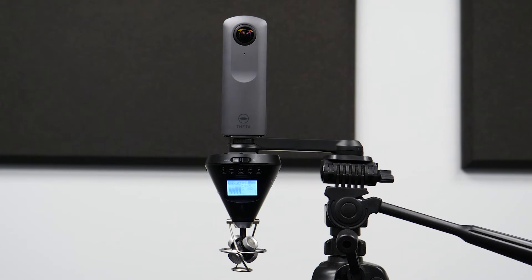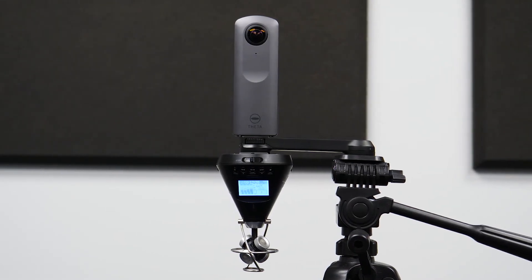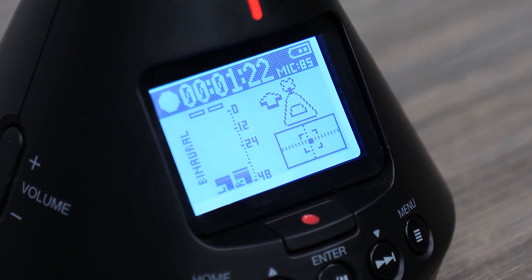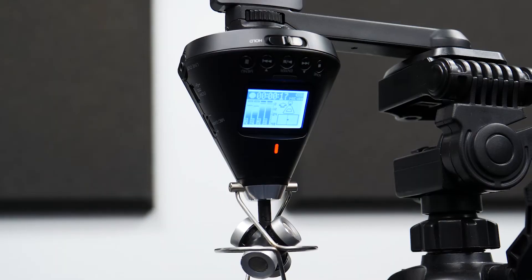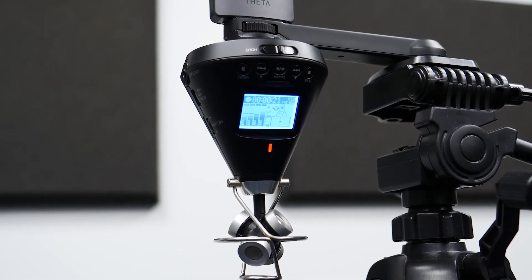You will want to make sure that the H3 VR and 360 camera are set to the same orientation. Lining up the default orientation points of each device will make it so that the audio recorded on the H3 VR will come from the same direction as the content in the 360 video.